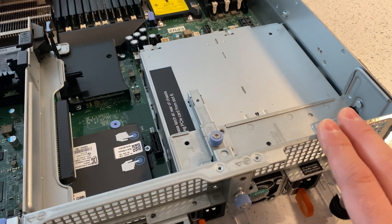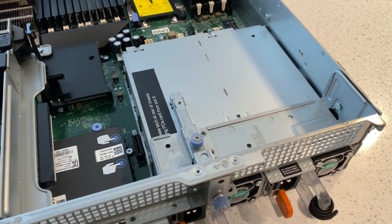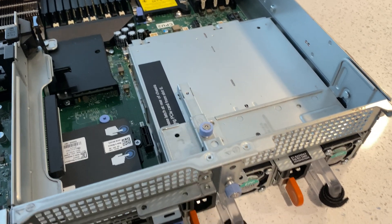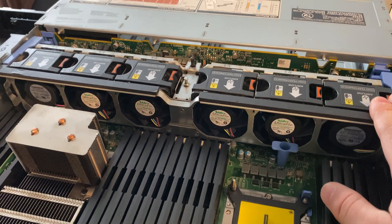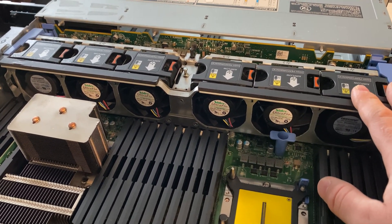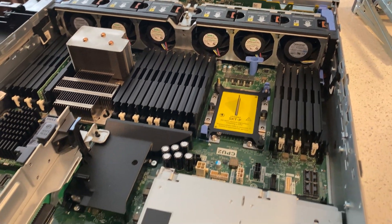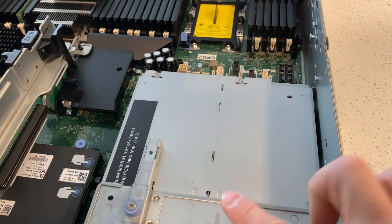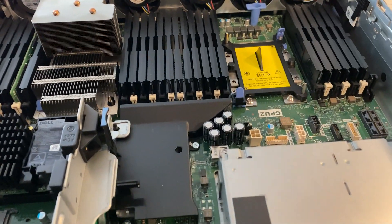I think Dell might have a rear bay for three-and-a-half-inch drives, but I'm not too sure. Talking about cooling — these servers have two types of fans: standard and high performance. High performance is geared for GPUs, PCIe devices, or the rear backplane that need passive cooling and more static pressure.